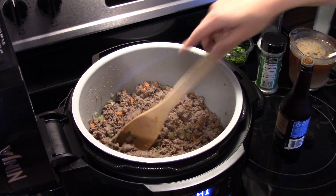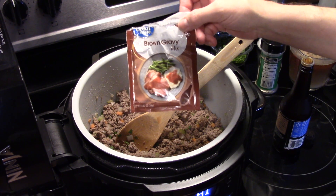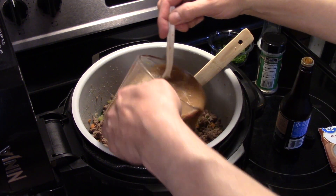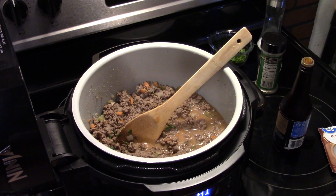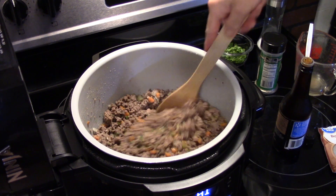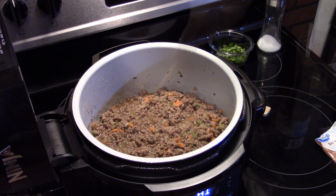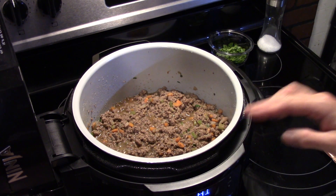I have two cups of water with two packs of brown gravy mixed. This is going to make a nice gravy. We're going to get this down in there, and I'm going to allow this to cook on sauté high for a few minutes until that gravy starts to thicken up. Now that this went for a few minutes, my gravy is starting to thicken up.